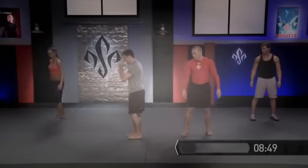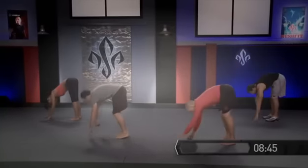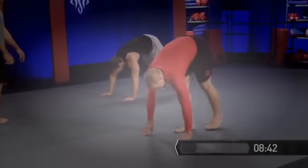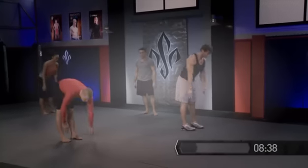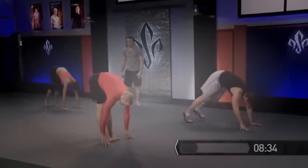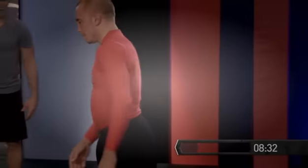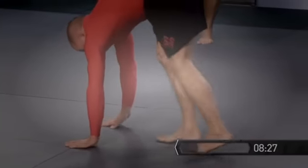Now let's turn and face this direction, and we're gonna come down onto our fingers, walking out into the plank position, and we're gonna walk our feet up to our hands. We need to turn, switch directions, and go back in the other direction. This is a great way to stretch all the muscles on the back side of the body. We're also activating the core, and the difficulty is increasing here.